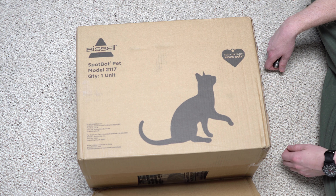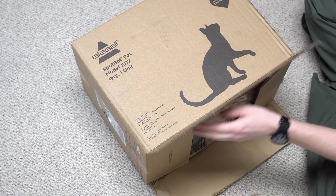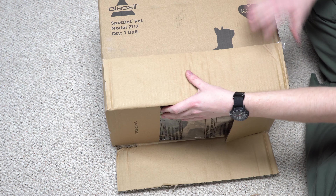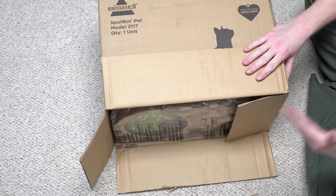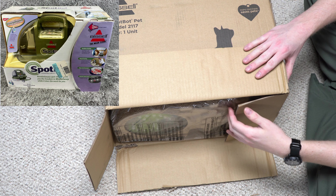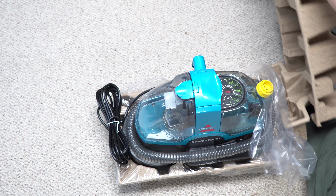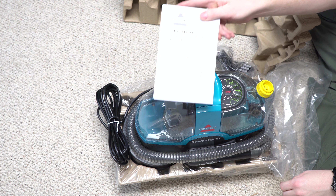As you can see, the box is very plain. There's not much to it. Let's go ahead and open it from the bottom. The previous versions of this product had really nice boxes. This one is really plain.